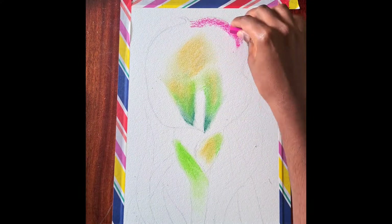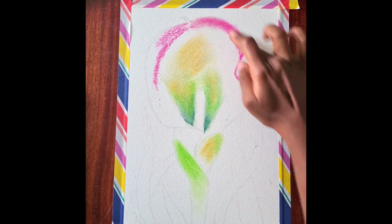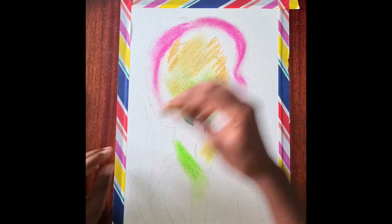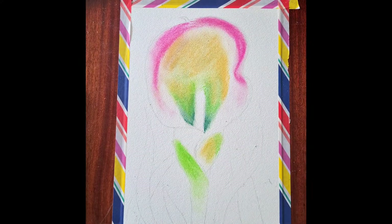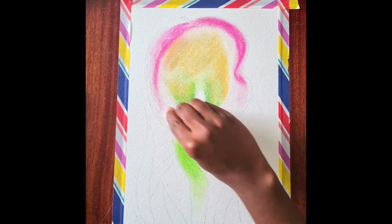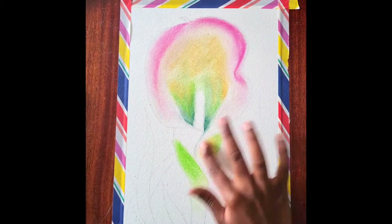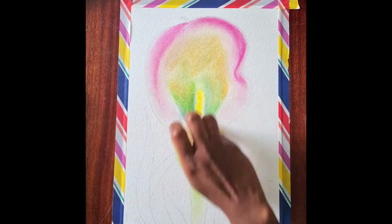Then we're going to use a bit of pink just for the outside, just to add a pop of colour, and then just blend it out. The beauty about soft pastels is that they can create quite a velvety texture to whatever you draw, and that's why I quite like working with them. Just use a little bit of white to help with the blending, because sometimes the colours can be a bit harsh — white just really helps balance it out a bit.